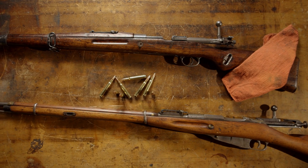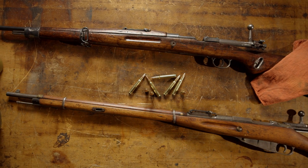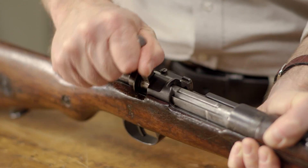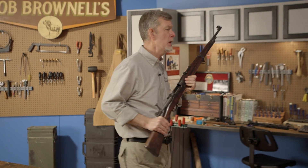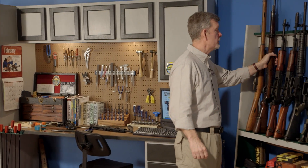Military guns such as Mausers, Enfields, Springfields, Mosin-Nagants, Arisakas, etc. often show excessive headspace by SAAMI standards and may close on the no-go gauge, but can still be safe to shoot if they don't close on a field gauge and are in good condition. The strength of these guns can vary widely depending on when and where they were manufactured, so when in doubt, we recommend taking them to a qualified gunsmith for further examination. Better safe than sorry.